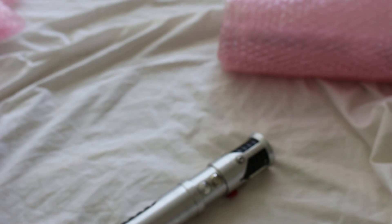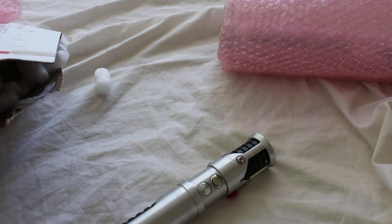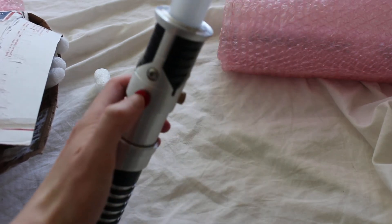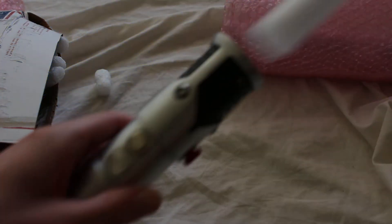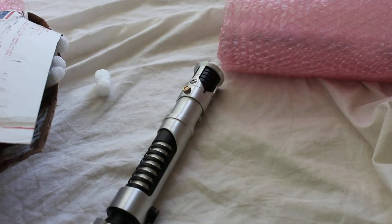Do I have a blade? Should have thought this through. Here's a blade. I tried to press the wrong button — that won't work. I think this was medium blue for the LED color.